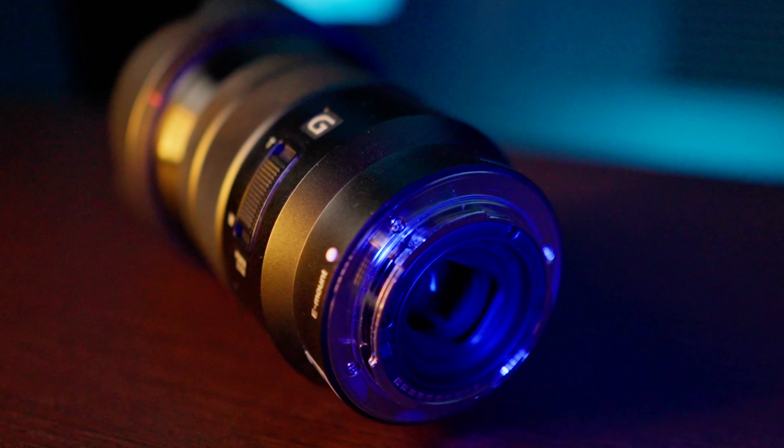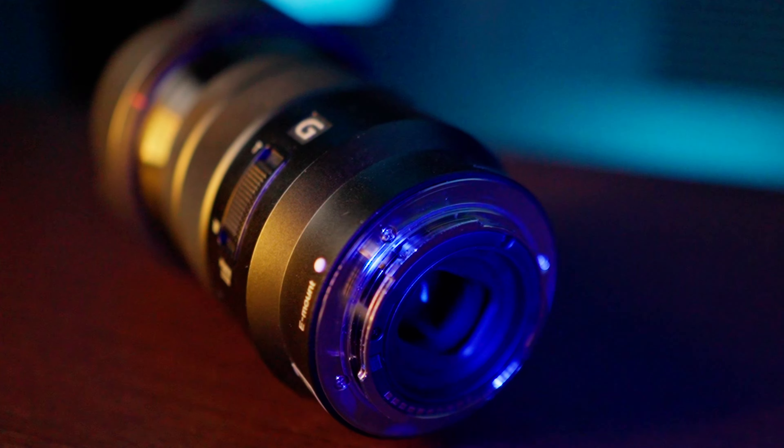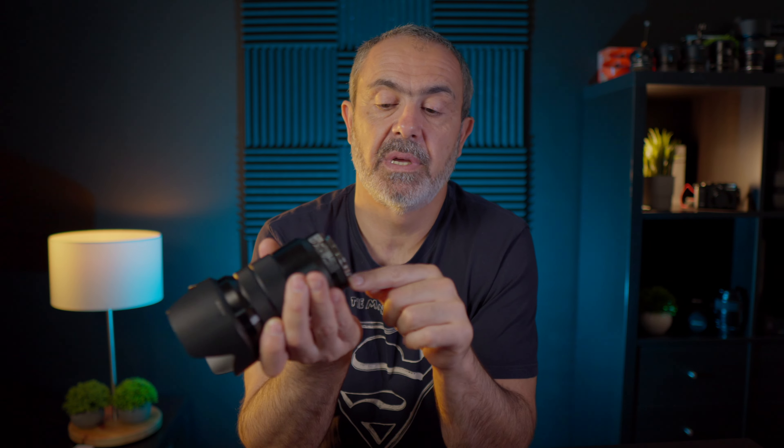I think this lens is a great option for beginner photographers or filmmakers. It's not expensive — at this moment it costs $415 on Amazon. It's a great choice if you're starting out or if you want to go on vacation with just one lens and your APS-C camera.